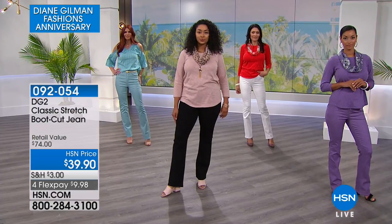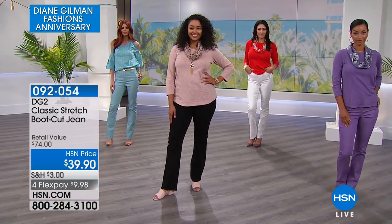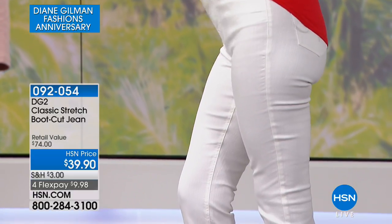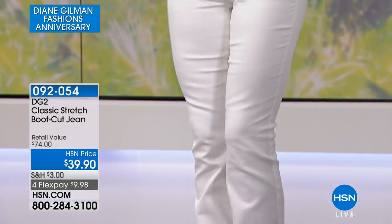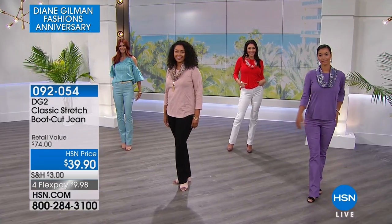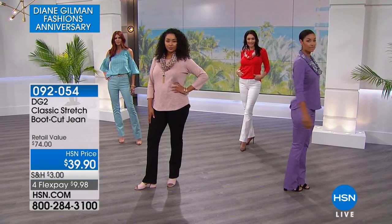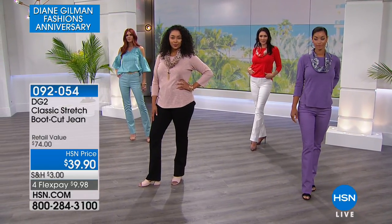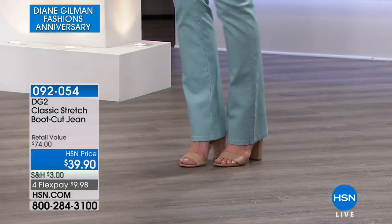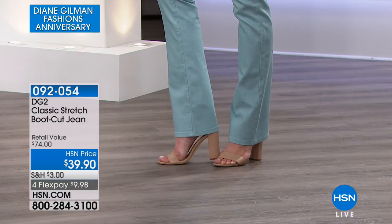When you think about a boot cut, the silhouette is naturally balancing out. This has a nice higher rise in the front — it's going to sit at your natural waist. Look how it lifts the tushy, how it glides against the body. Then it has a nice gradual flare at the bottom — very subtle. I say boot cut because it's not a flare. It's going to hover just over your ankles, so you can wear your boots underneath comfortably, or your higher shoes if you're inclined.